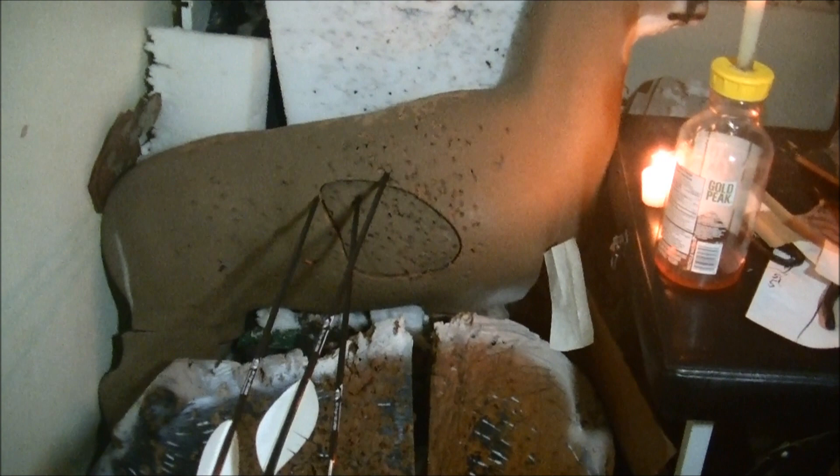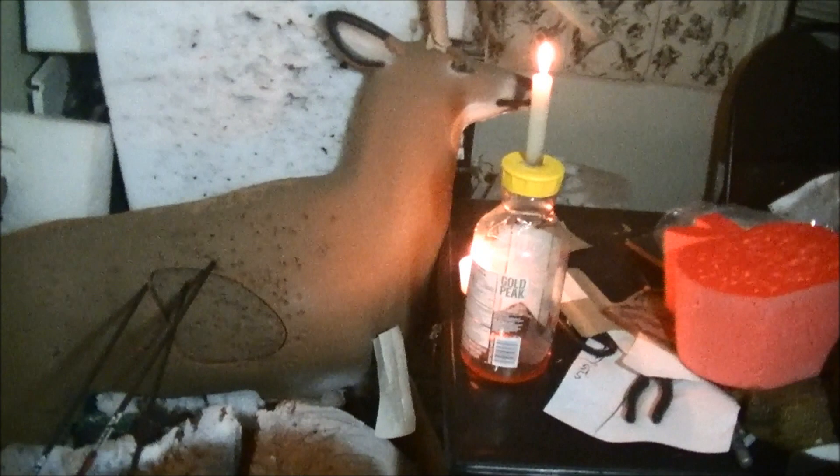It's all touchy-feely. The right hand has to be able to relax to radius, and eventually you will learn by feel that it's in the right position, and then you'll be able to shoot in the dark also.